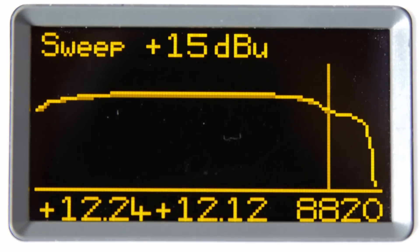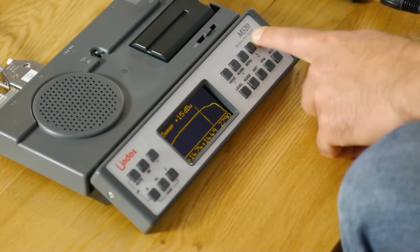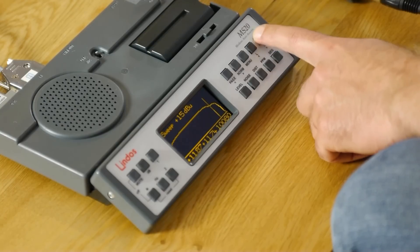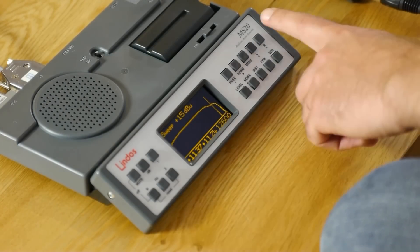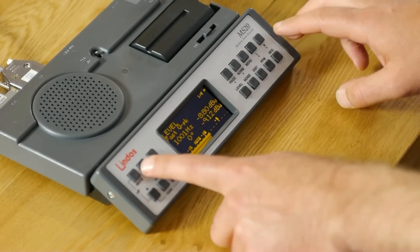This second sweep is showing how the recorder performs at a higher level, at 3dB below peak. And here we can see there's quite a marked roll-off starting from about 4kHz. I also had some funny tones as it was running, so I'm going to switch into manual mode and investigate that a bit further.